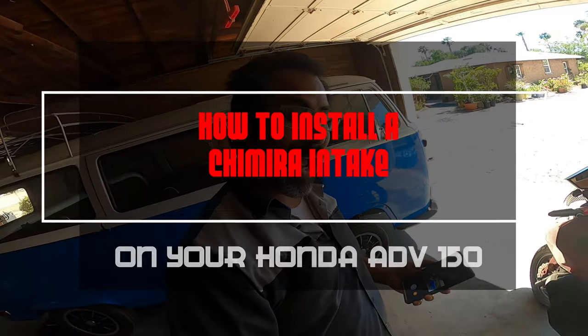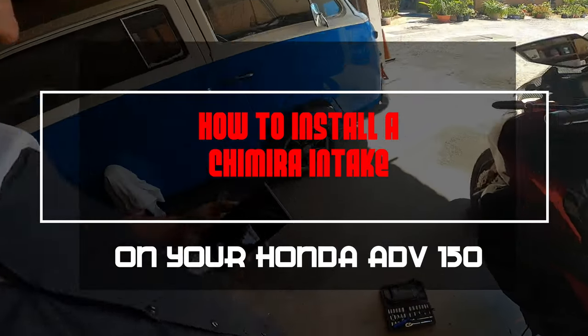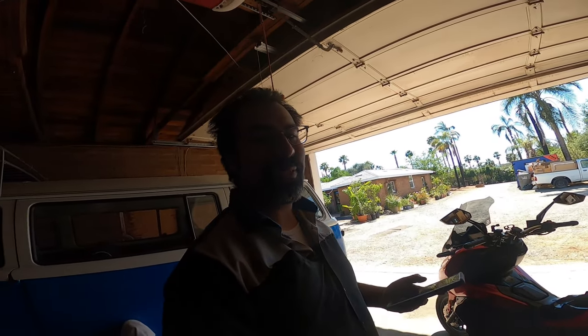Hey everybody, Pichao here and we're back with another episode today on how to install a Chimera intake on your Honda ADV 150. Let's get to work because this is Pichao's Garage.